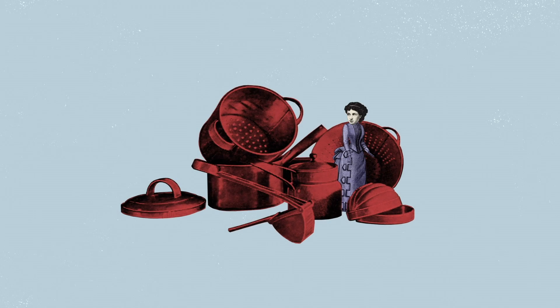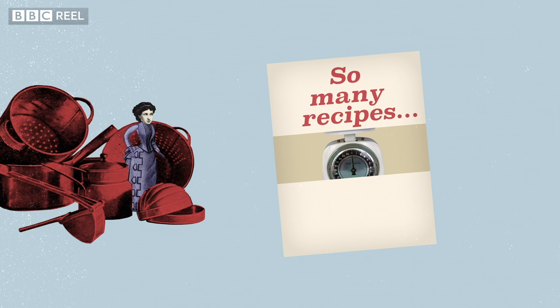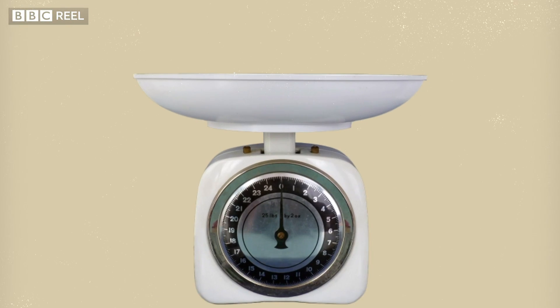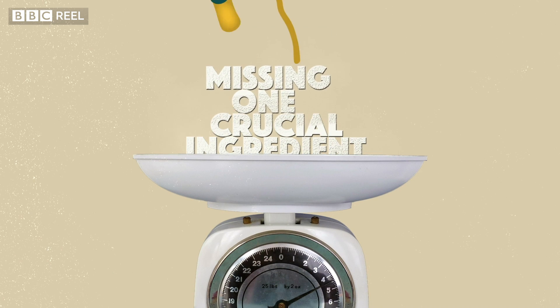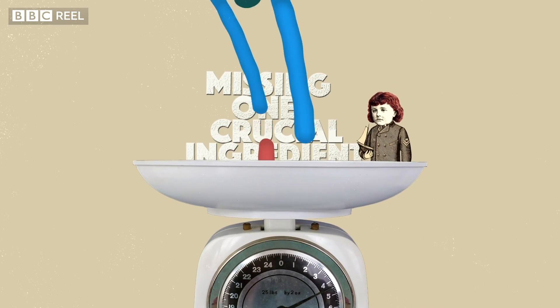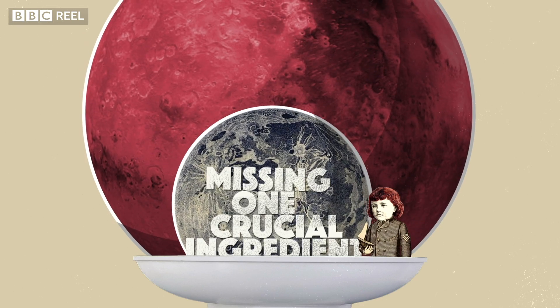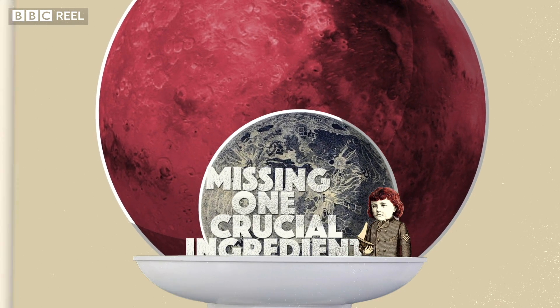Whenever I've got time to bake a cake I spend ages looking through recipe books to see what I could make. There are so many recipes and so little time, and yet every recipe book I've ever read has a flaw. They're missing one crucial ingredient, and it doesn't matter much to us now, but if humans ever wanted to bake a cake on the moon or Mars, these recipe books would have to be rewritten and that missing ingredient would have to be added back in.